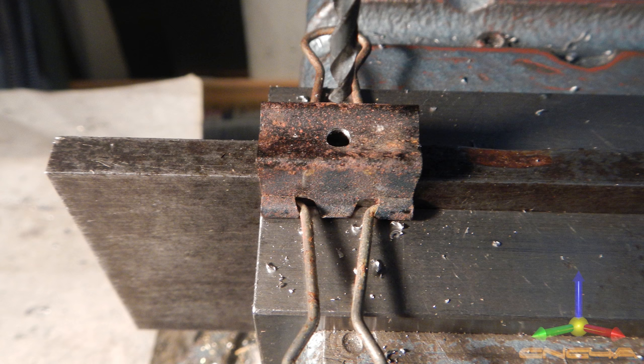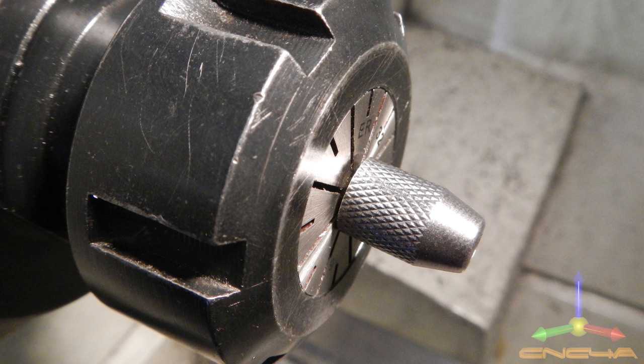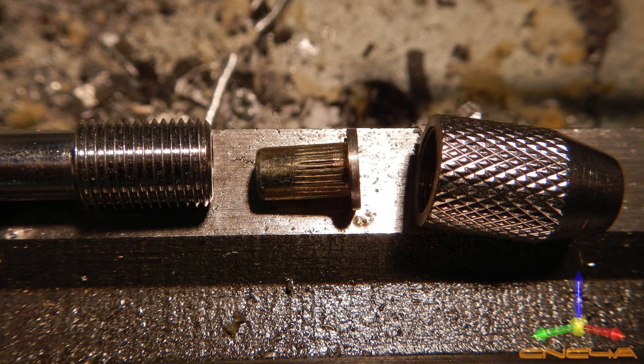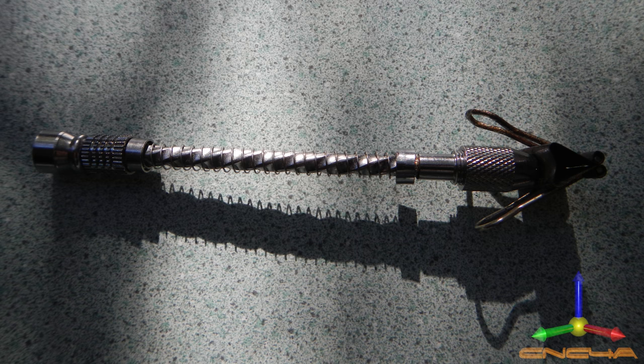I've just got a bulldog clip in there. I drilled a 3mm hole in the bottom, put a 3mm cap screw in there, put it in the 3mm chuck and tightened that up. I've added a little bit of plastic tubing on the outside to make the bulldog clip grip better. Depending on how good your bulldog clip is, you may or may not have to do that.